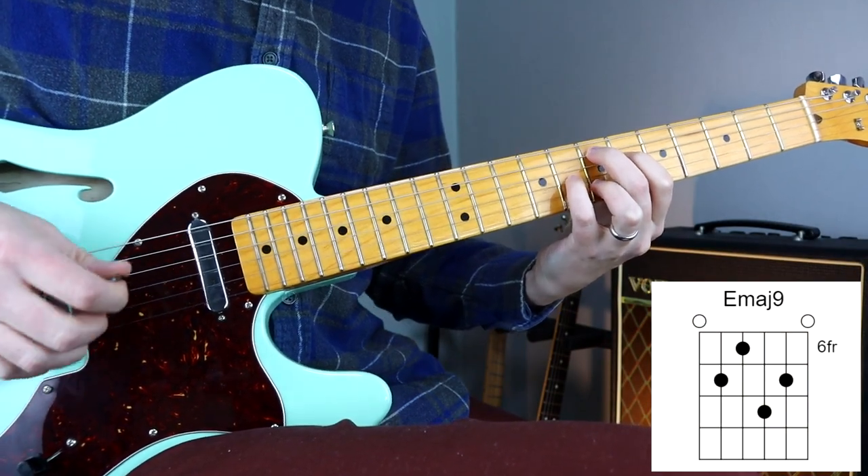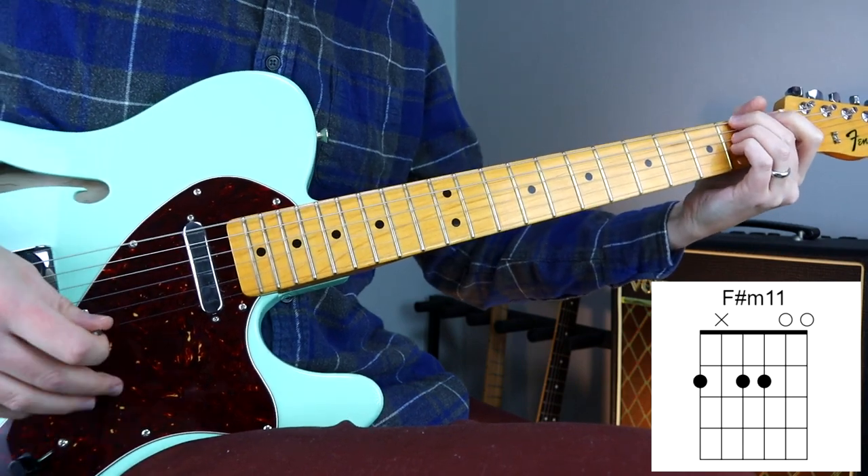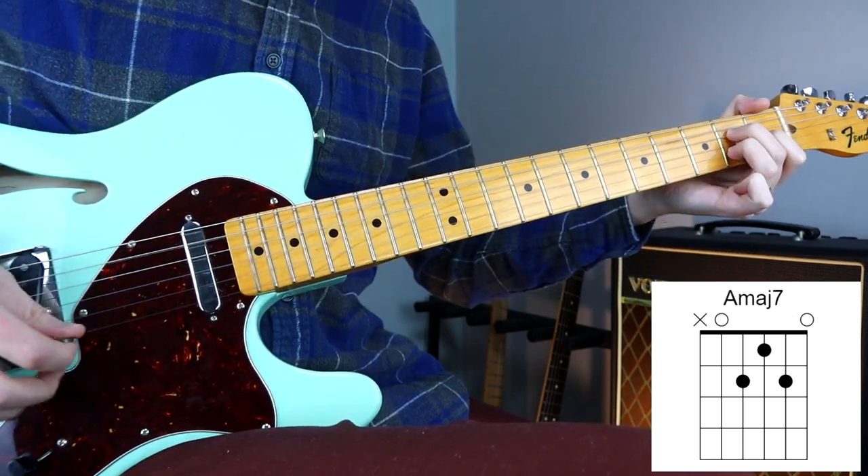Hey there, Steve here. Welcome to another episode of Steal This Chord Progression, where I teach you a functional chord progression, and feel free to take it away and use it for your own song ideas.